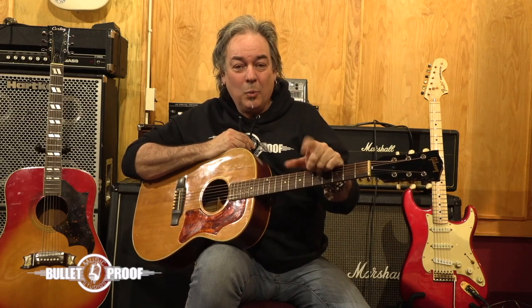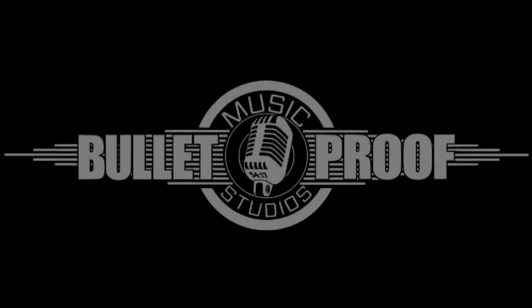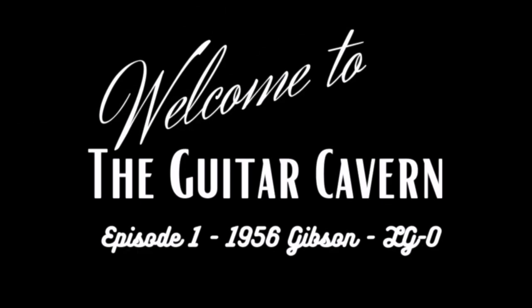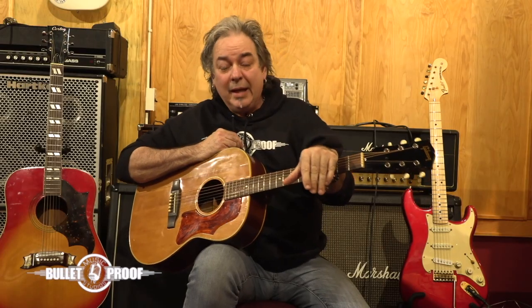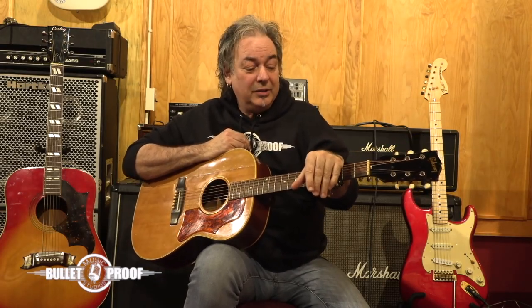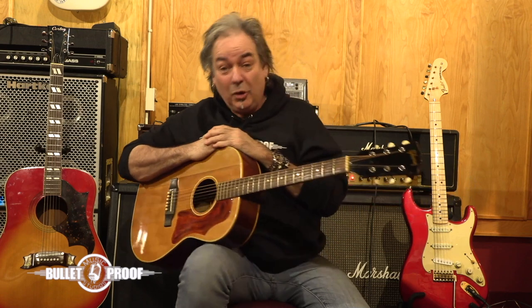Hey everybody, John Albino here, and welcome to Bulletproof Music Studio. Today we got something very, very special. Today we went into the Guitar Cavern and we pulled out this little beauty here, and I wanted to talk to you about it.